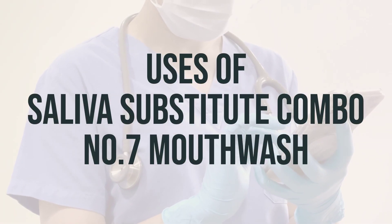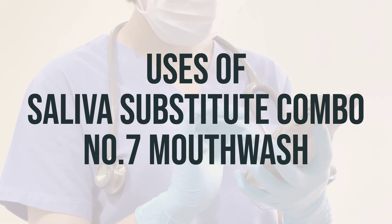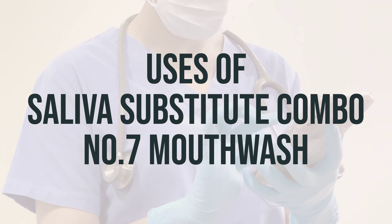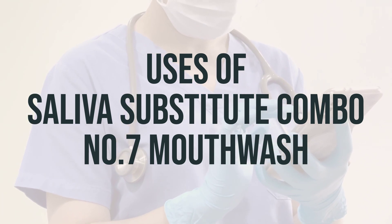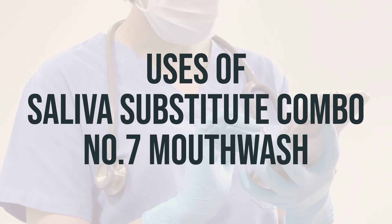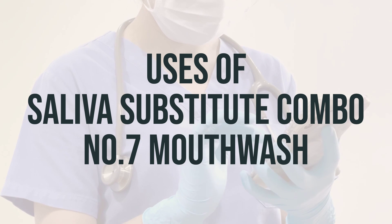This saliva substitute combo number 7 mouthwash is used to relieve dry mouth and throat. It works as an artificial saliva, helping to moisten and clean the mouth, making it easier to drink, chew, and speak. It also provides relief from mouth sores, or mucositis, which can be caused by radiation treatment or cancer chemotherapy.